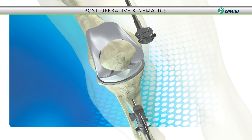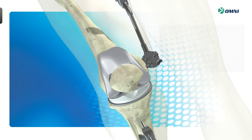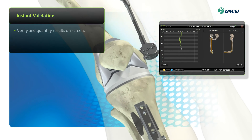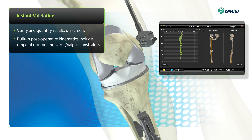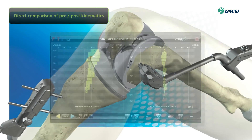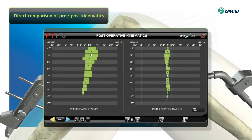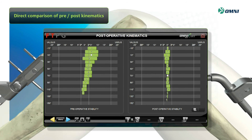Once implants are in place, you can verify and quantify results on screen with the system's post-operative kinematics, including range of motion and varus valgus constraints, to ensure that your plan was properly executed. The system also allows you to directly compare pre- and post-operative kinematics to confirm proper alignment.